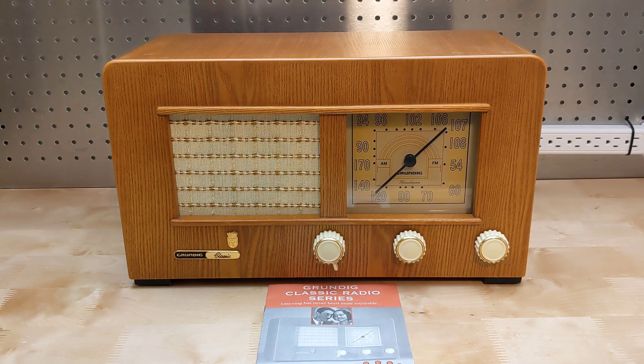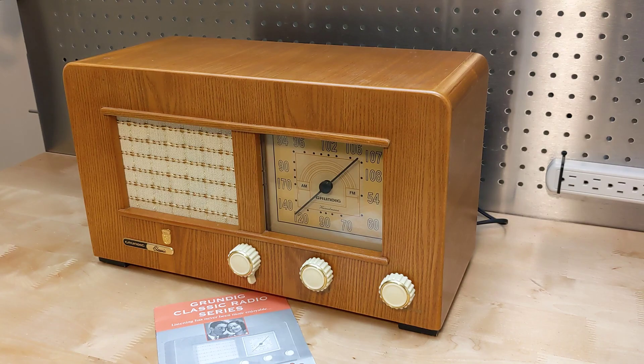I thought it might be interesting to compare some of the technology inside a more modern radio to that found in older vacuum tube radios. For this video I'll look at a modern reproduction of an old radio, specifically a limited edition Grundig Heintzelman radio that my wife bought for me as a gift around 1998. This was made by Grundig as part of a series to commemorate classic Grundig radios — in this case a replica of the Grundig Heintzelman model originally made in 1945.